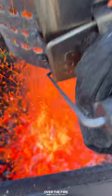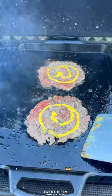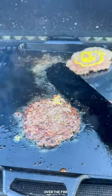Next, add your burgers to a ripping hot skillet and smash them. Season with salt, pepper, garlic, and some yellow mustard, then flip and top with sliced American cheese and double stack them.